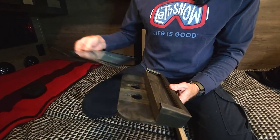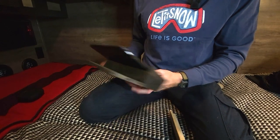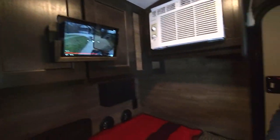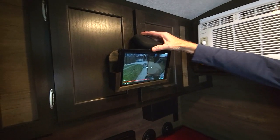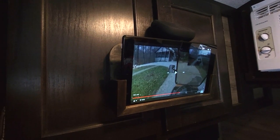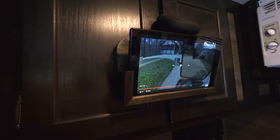The tablet slides right in there and then hangs up on the knobs. To get better sound quality out of our tablet, we use our Bose Bluetooth speaker - it links right to the tablet and I normally set it right up here on top, leaning back. It's like theater quality sound in your Bushwhacker camper.